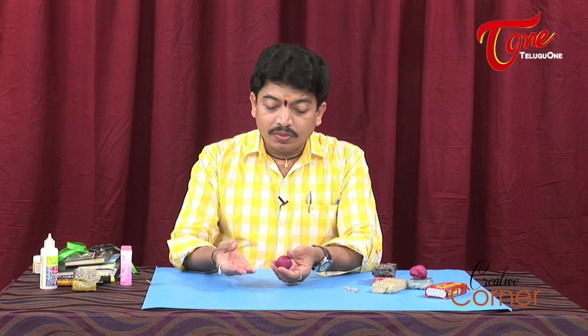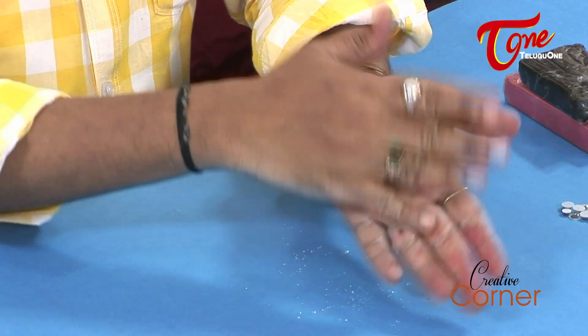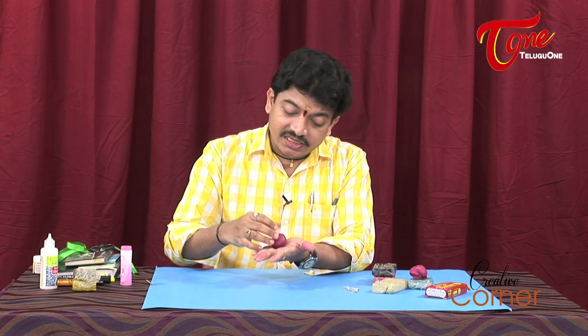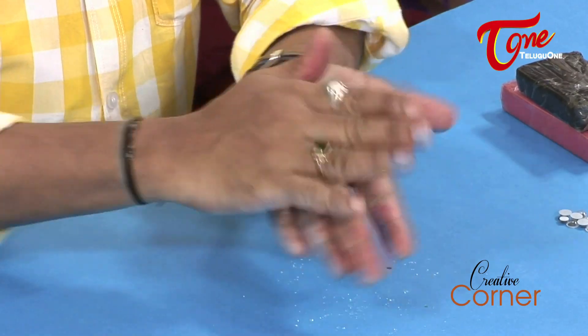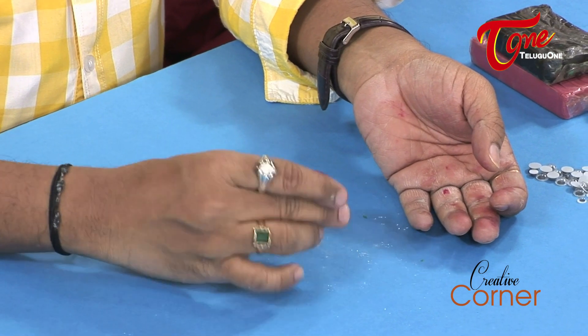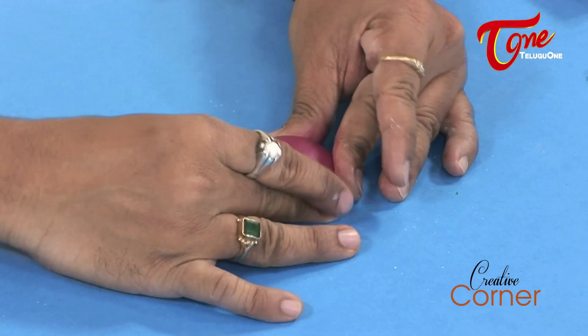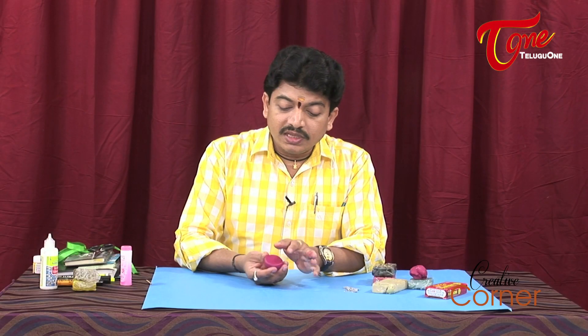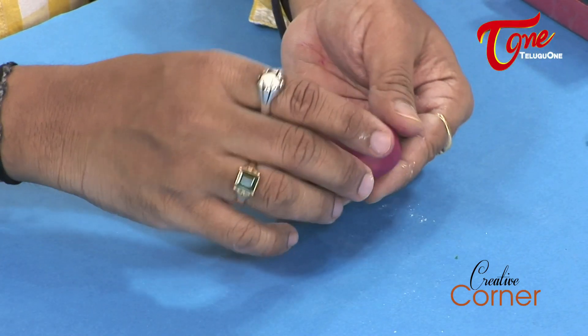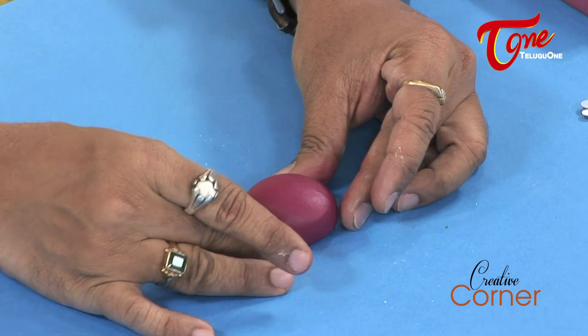After applying the talcum powder to reduce stickiness, I am going to make a round shape — first tap it on the floor. Now I have a smooth surface and a round shape to make the ladybug body.